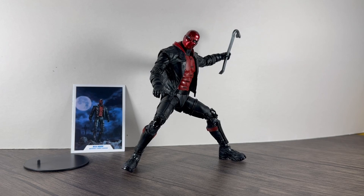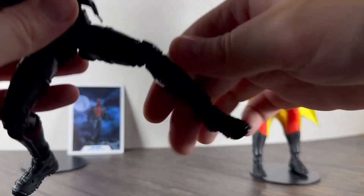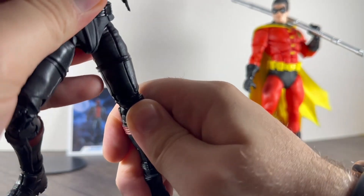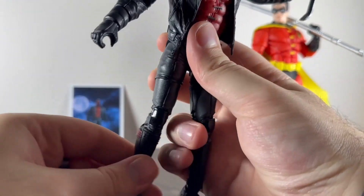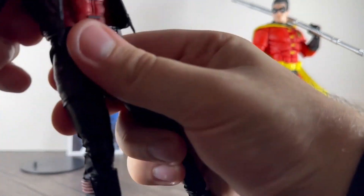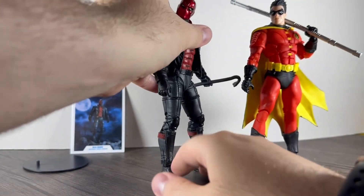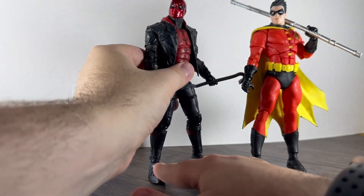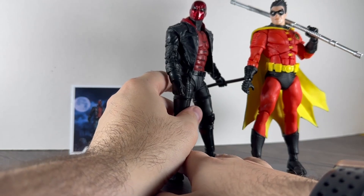Size-wise, he's probably seven inch. I've got Robin here — pretty much similar height to Robin. He's actually shorter than the Arkham Asylum Joker though, which is a bit annoying when you try to pose them together, which I have done in the photos for this review. But these two are exactly the same height as each other.